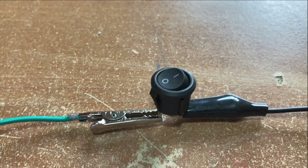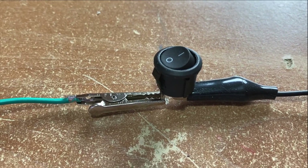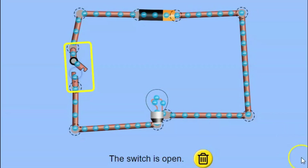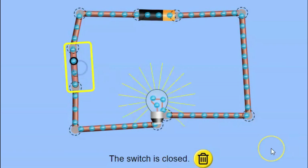Now here's a switch that you might recognise from some electrical appliances that you have at home. It looks a little bit more complicated than my switch, but it's really not — it works the exact same way. When the switch is open, my light bulb is off because the circuit has been broken; it is not a complete circuit. As soon as I close my switch and complete the circuit, the light bulb now switches on, because the circuit has been completed and the electricity can flow through those wires.